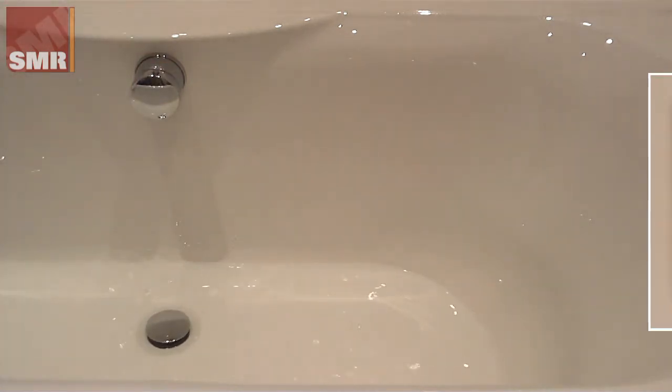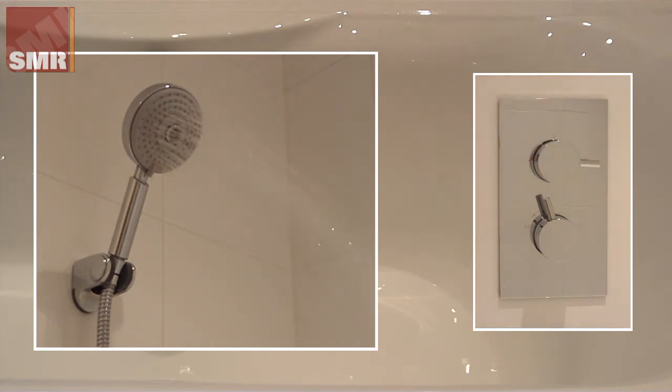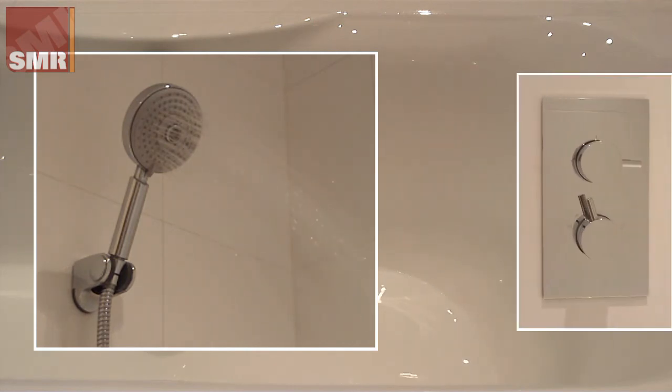Turning the valve to the right starts flow to the shower head. The lower control changes the temperature.